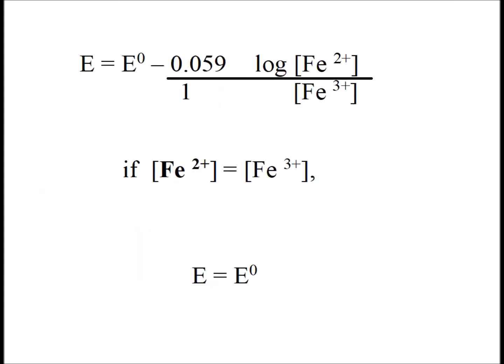If we look at the Nernst equation for the iron 2+/iron 3+ couple, it involves one electron — that's what we have divided by 1. And at this particular location, the log of [iron 2+]/[iron 3+] drops out. And we're left with the voltage equal to the standard reduction potential of the iron 2+/iron 3+ couple, showing how we can determine this particular value experimentally.